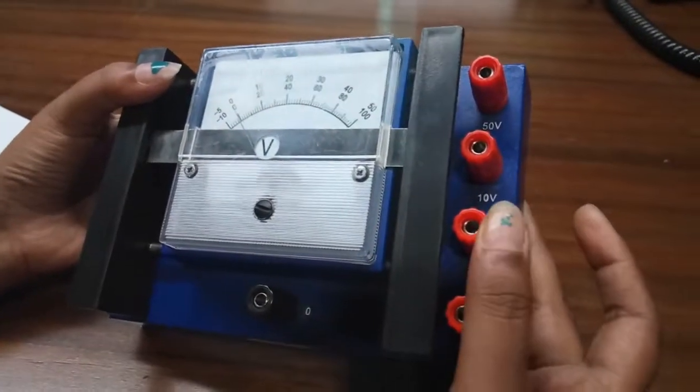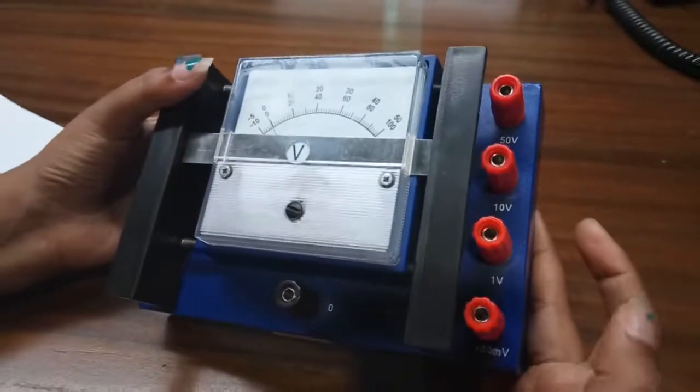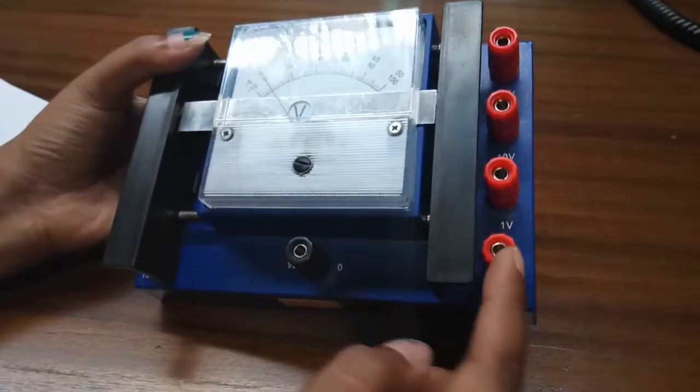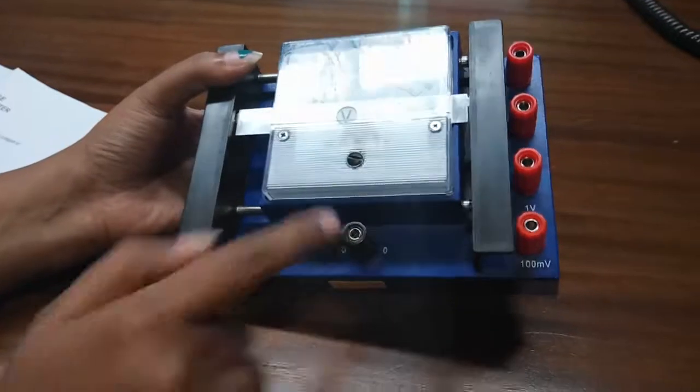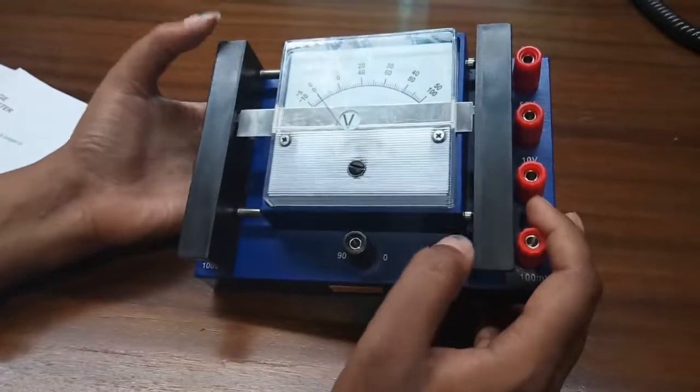You can select any range as you wish to get an accurate reading. The positive terminal will be connected here and the negative terminal will be connected here at this point. Now if we need to measure current,